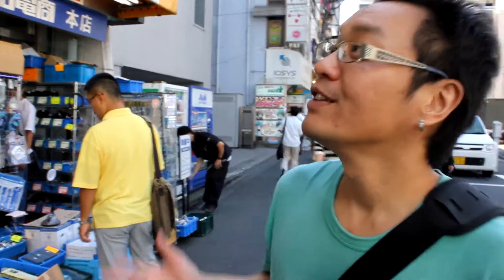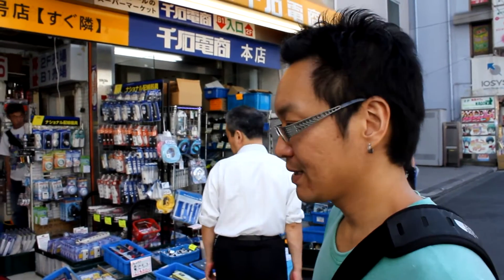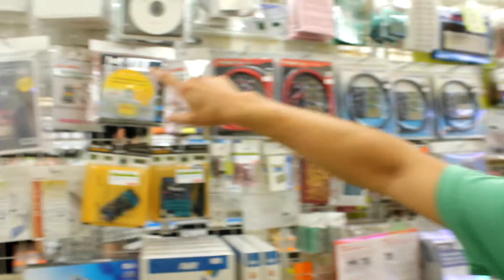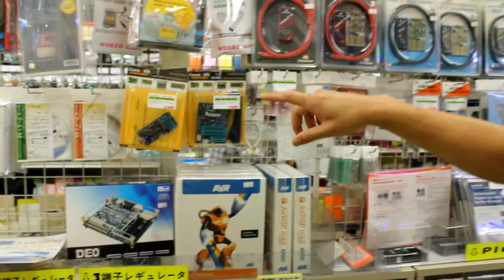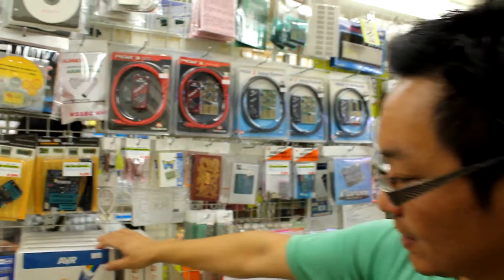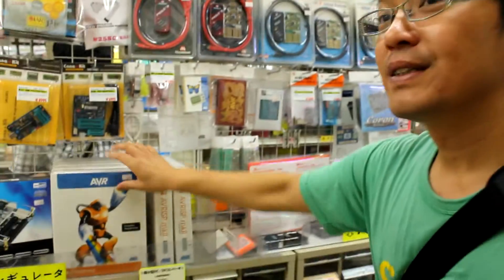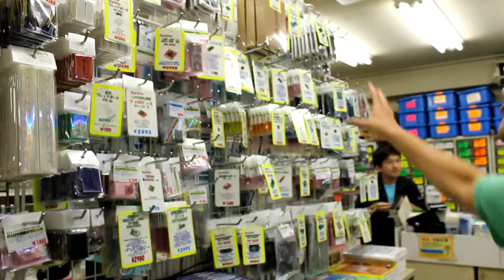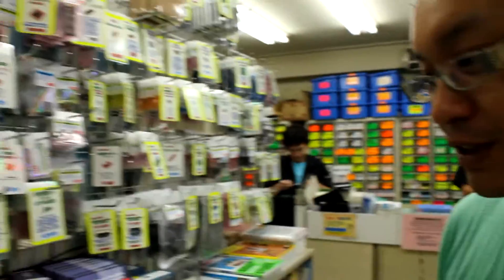This is the main Sengoku store — the main branch — and this is where you get a lot of the open hardware stuff, like from SparkFun or a lot of different things. They have a little bit of everything here: design kits, a lot of Holimix stuff like the pig kits, AVR programmers, and a lot of SparkFun and resold modules.